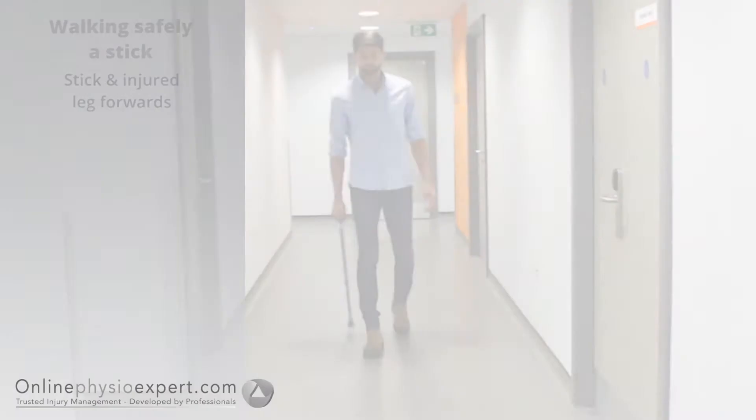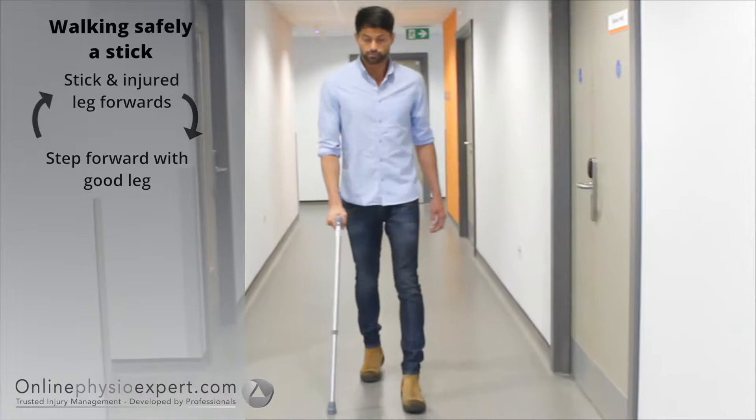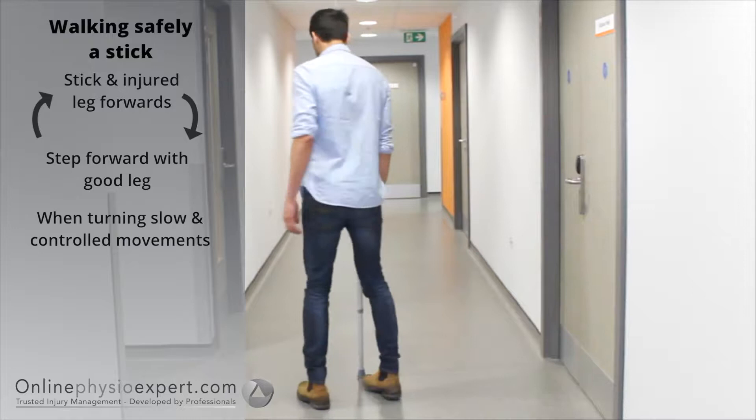To walk safely with a stick, place the stick a short distance in front with your injured leg. Step a comfortable distance through with your good leg. When turning or manoeuvring in tight spaces, ensure you step round in a controlled manner to change direction. As pain and balance allow, increase your stride length.